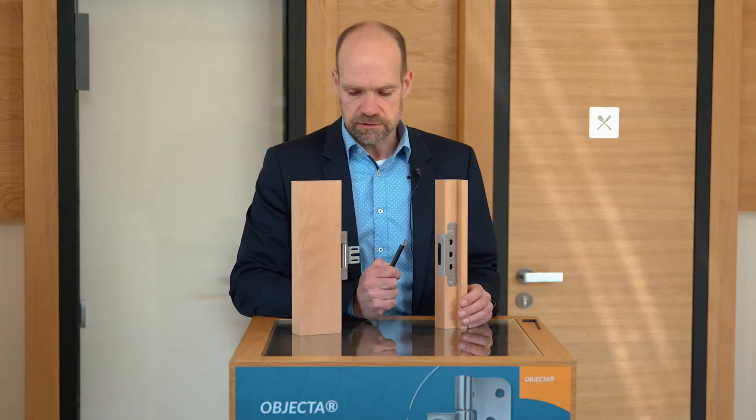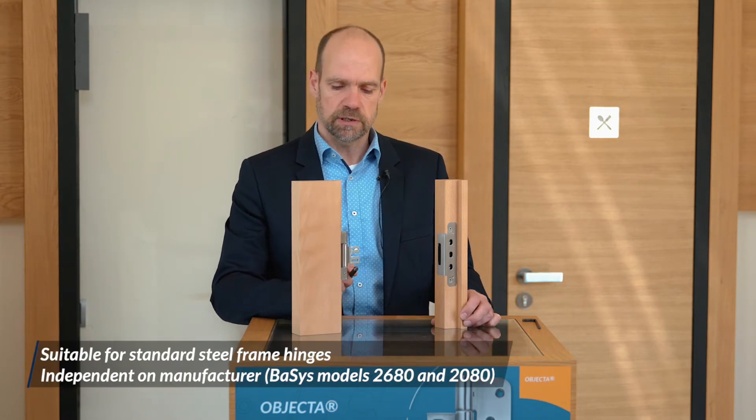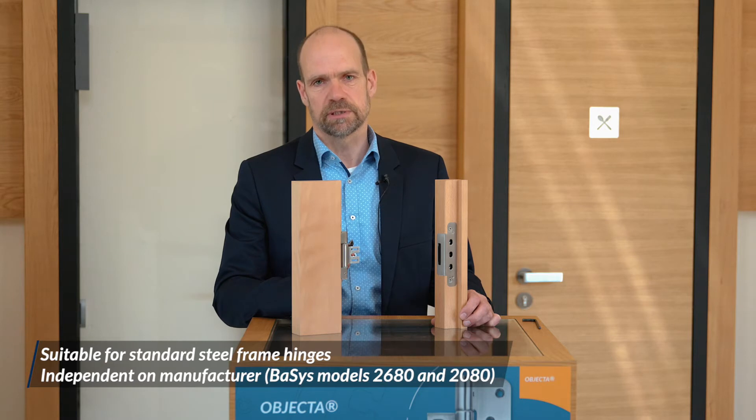Two things are special about this receiver. The first is that we can combine it with our standard steel frame middle parts.